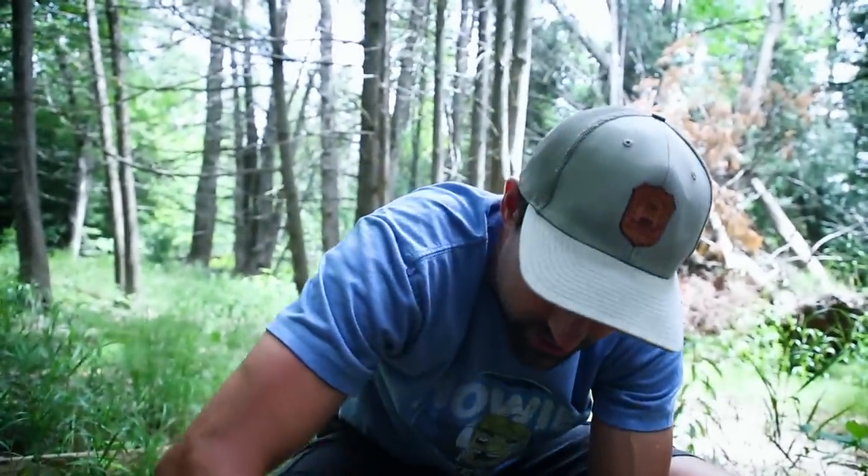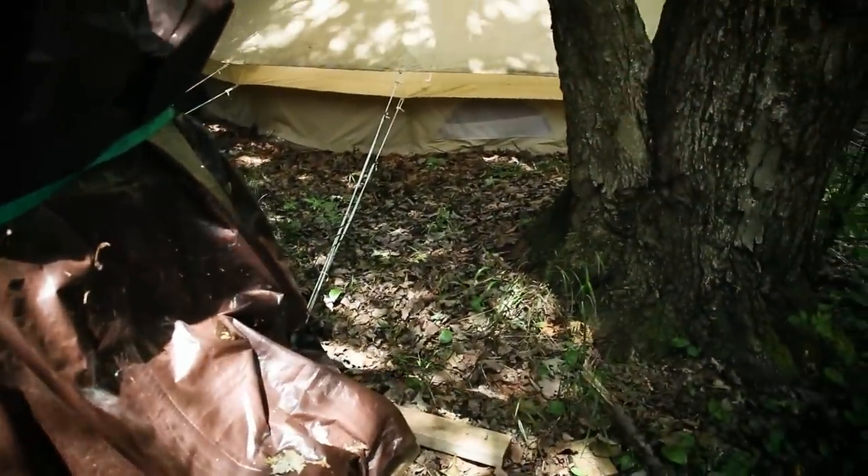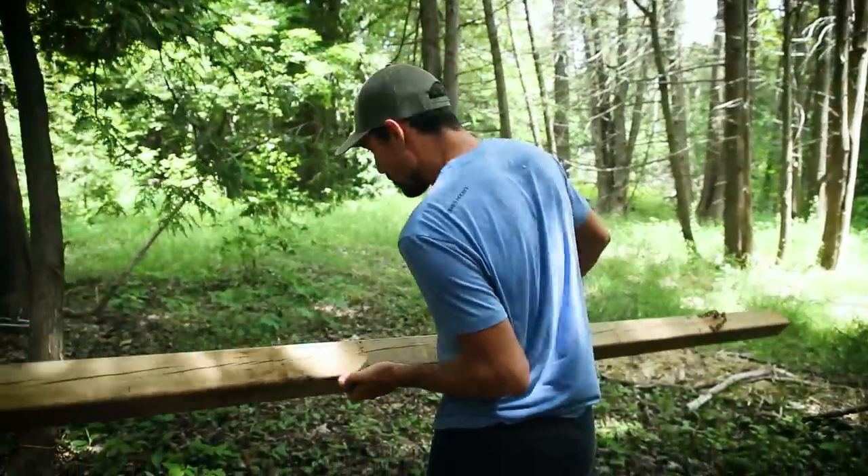I don't see any mushrooms either. We're looking for spikes. We've got this but I don't think there's any more, so we will have to make a trip to the hardware store.